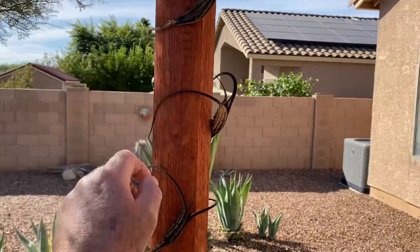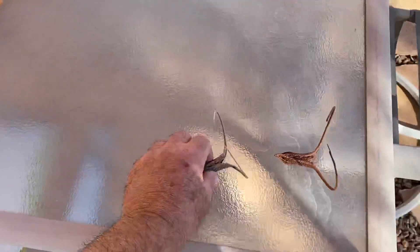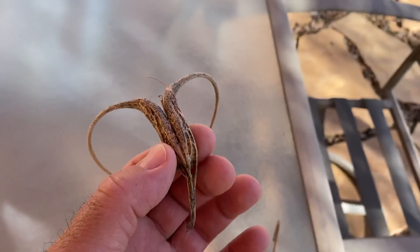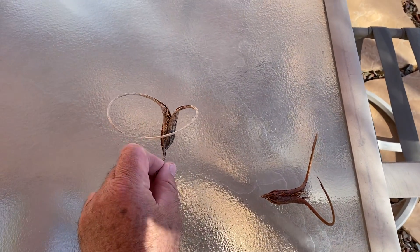They look kind of cool, but here are some that I've already had for a long time. That's usually the color they're gonna look like, and these things are pointing right here — that's why they call them devil's claw.